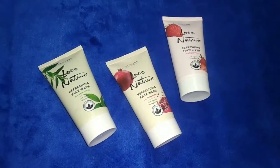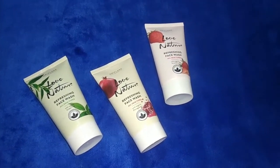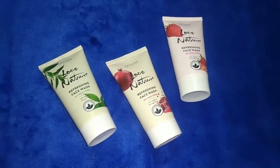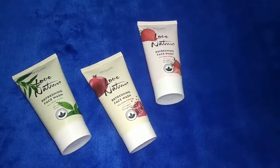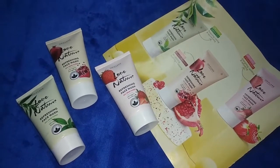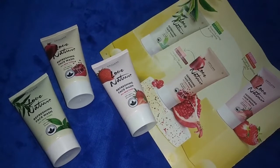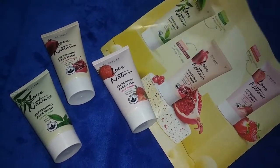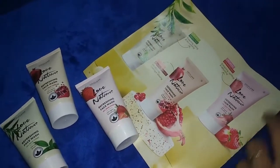If you want to buy this face wash, you can use the link provided. It's super. Thank you friends.